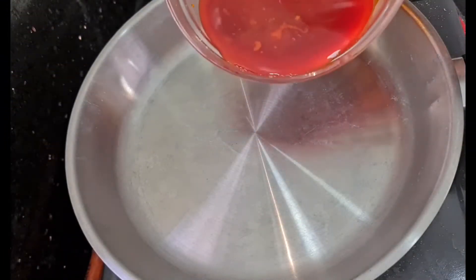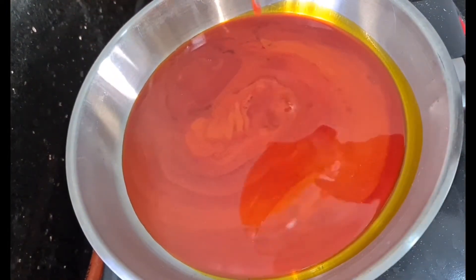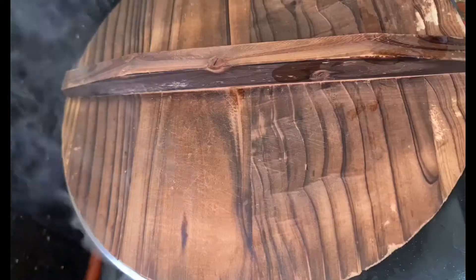Here in my pan I'm going to add my red palm oil. I'm going to let this heat up a bit — I don't like my oil bleached too much — so I'm just going to let this heat up a bit and I'll come back to check it.